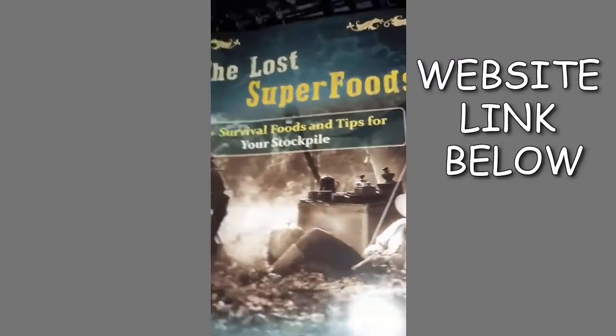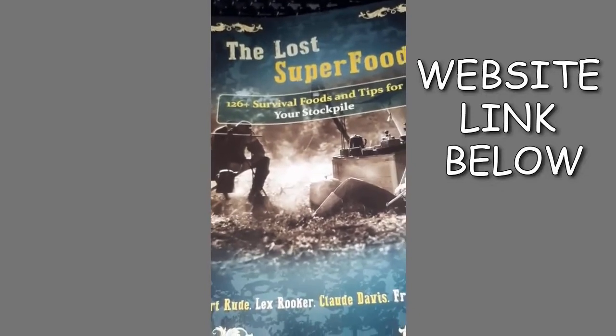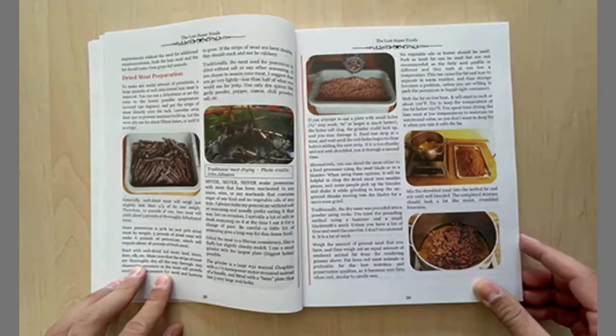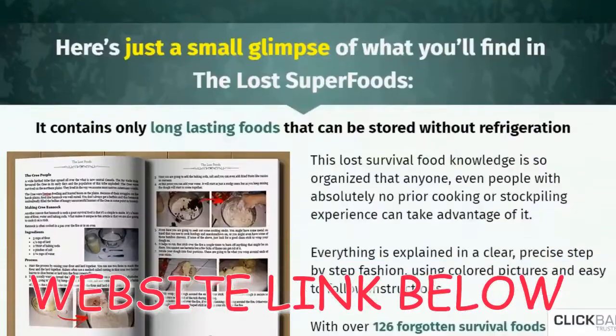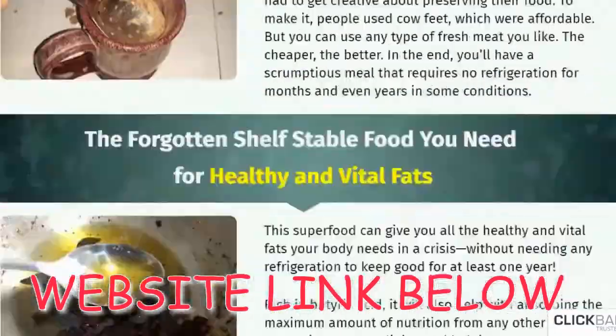How does The Lost Superfoods work? The Lost Superfoods is a survival guide, and it is very good at doing just that. The guide contains clear, easy, and precise step-by-step instructions to follow to make superfoods that last for a long time without refrigeration or power. This guide also provides the exact nutritional values for each food you add to the recipe, so you know how many nutrients your body is getting and how much you still need.